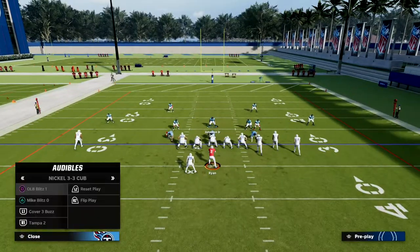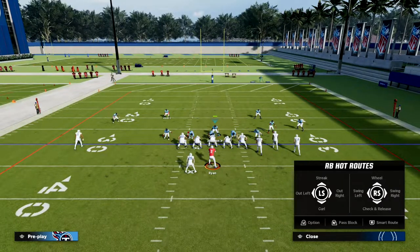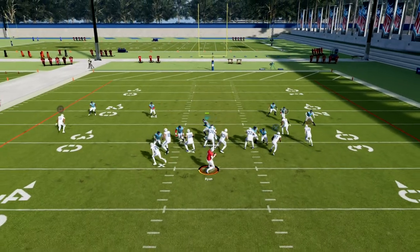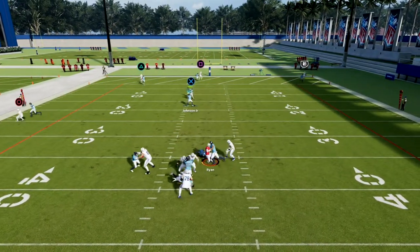We also have the ability to play coverage defense, so we get a lot accomplished with this formation. This coverage defense allows us to slow down a lot of the meta that you're going to be seeing.